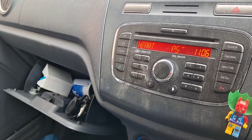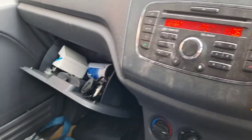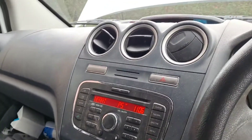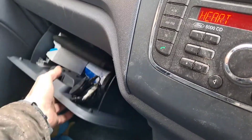Now if you don't have the code in a manual in your glove compartment, then it might be written on the radio inside if it's been taken out at any point, or it might have been written down somewhere. Other than that, you might need to buy a new radio, which is probably cheaper than getting somebody out to sort it out.